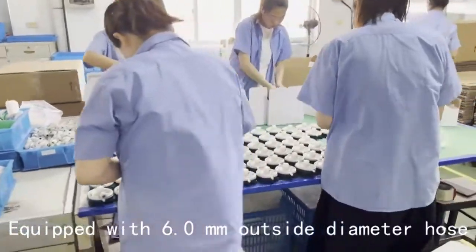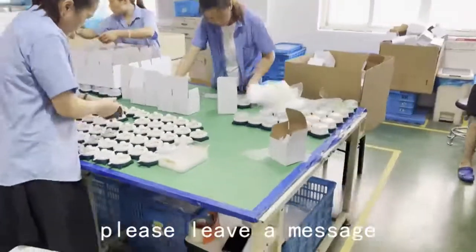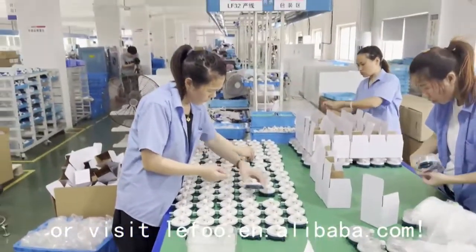Equipped with a 6.0 mm outside diameter hose. For more product questions, please leave a message or visit lefu.en.alibaba.com.